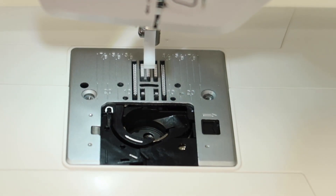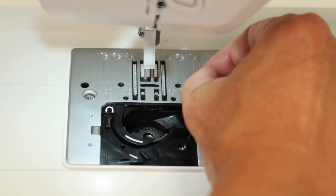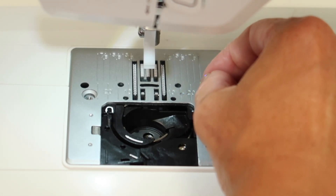Go ahead and put the throat plate back on and put those little screws back on. You need to get them tight, but you don't have to over-tighten them. It's really easy to get in there on a regular basis.